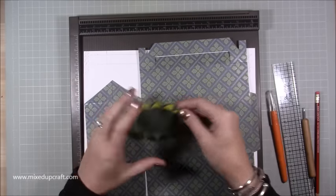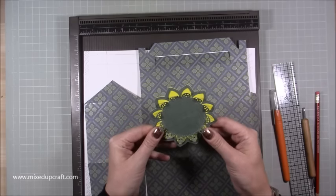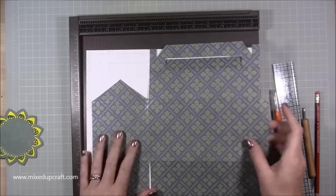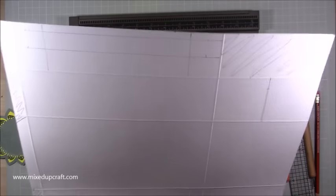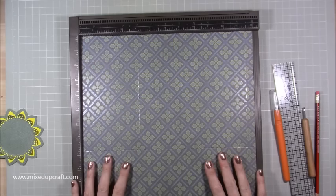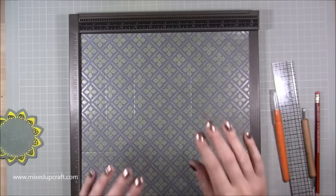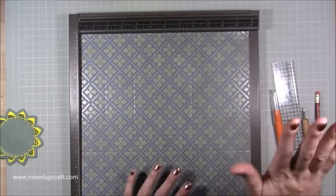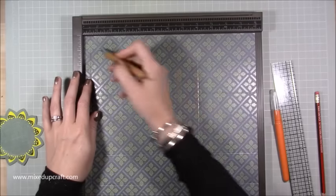I've already die cut and stuck that down ready. I haven't done the middle circle for this one because I might want to stamp on it or do something else. That is one half already done, because you're going to have two the same apart from one little piece I'll talk through in a minute. I've already done all my pencil markings. You want two pieces of 12 by 12 cardstock.